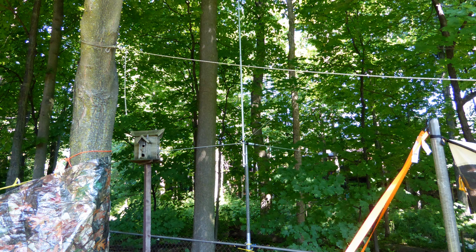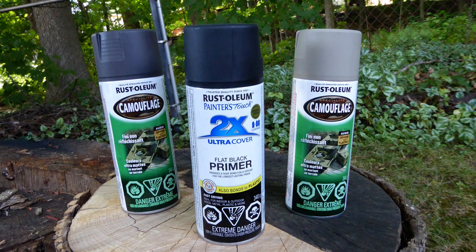My first step was to go to Home Depot and pick up a 10-foot chain-link fence rail for use as a mast for the vertical, which had been propped up for field day using two 4-foot military fiberglass mast sections. While at the store, I also scooped up some spray paint for the job.